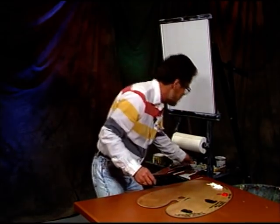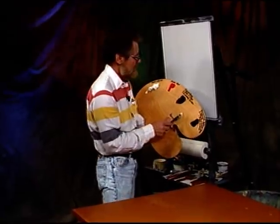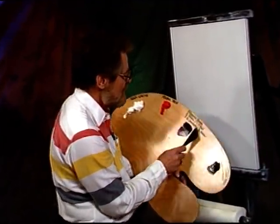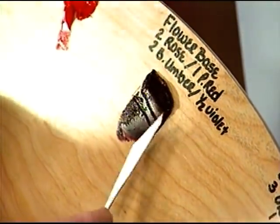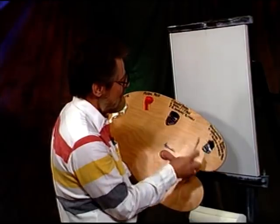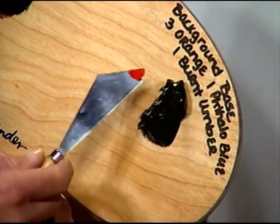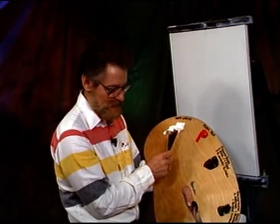Let me just take a look at my palette here — I pre-mixed a couple of colors up here. The flower base color, which is two parts rose and one part permanent red, two burn umber, and a half a part violet. With a half a part violet, I went just halfway on that measurement. And on the background base, we got three orange, one phthalo blue, and one burn umber. And of course we got permanent red and soft white over here.